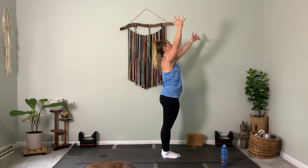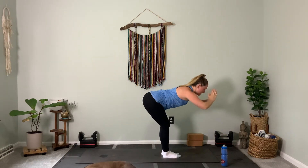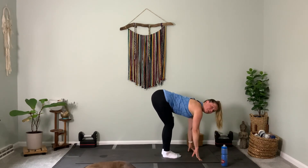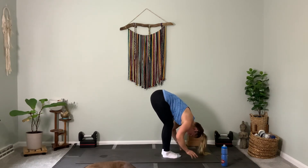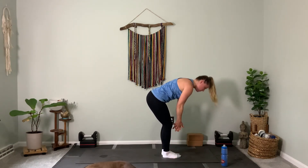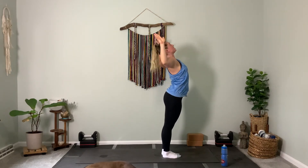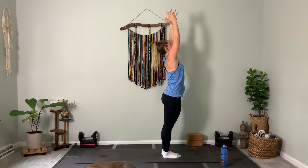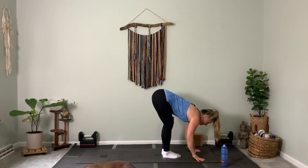Inhale, reach up to the sky. Forward fold, hands to the ground. Halfway lift your spine, gaze forward — nice long flat back. Exhale, fold in. Stand together one more time, inhale, reach up. Now bend your elbows, open up your chest — feel that front body opening. Inhale, reach back up, draw the abs and ribs in. Exhale, fold forward.